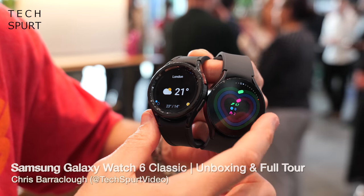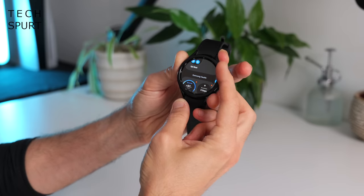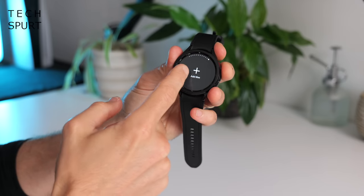Samsung just launched its fresh Galaxy Watch 6 wrist furniture and this year the classic model is back with its ruddy lovely rotating bezel. It'll cost you from £369 in the UK, it's on sale from August the 11th and I've got one right here inside of this box.